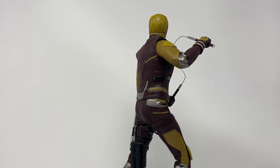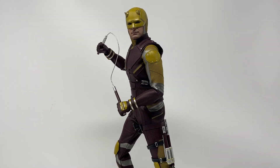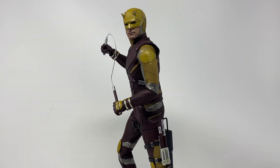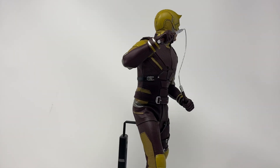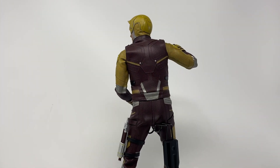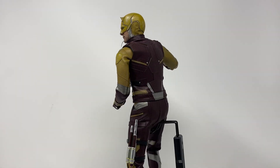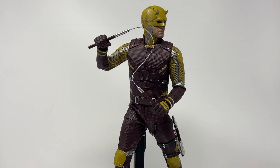The yellow is in weird spots — especially the cowl and the shoulder extensions. It looks like it's more on one leg than the other, which it actually is; it's slightly higher on one leg. The yellow is not a good color with maroon. White, black, gray, silver — sure. Yellow, not so much.